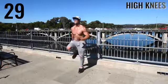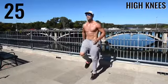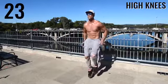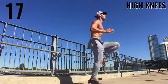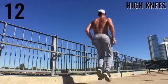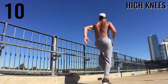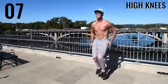Alright, last one — we're finishing with high knees. Come on, get them up! Make sure you leave it all out there so you don't have to think about working out later. Get so intense that when you sit down you're like, 'Thank god I'm done.' Make sure you give this video a like and subscribe to the channel if you want more workouts. Catch you later, Zandu Nation!